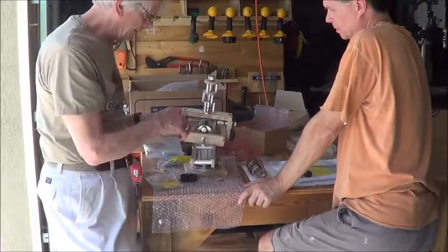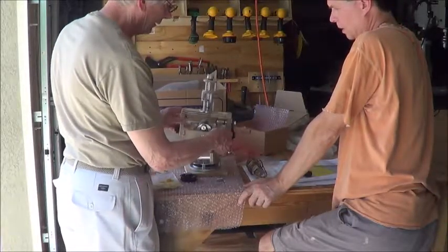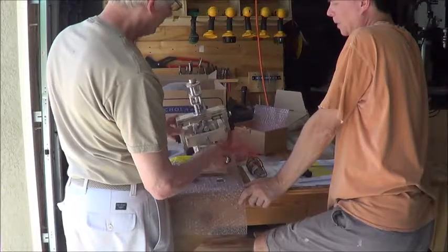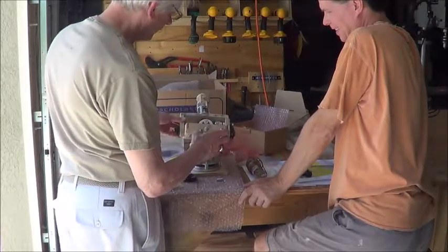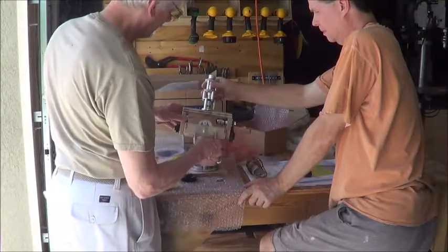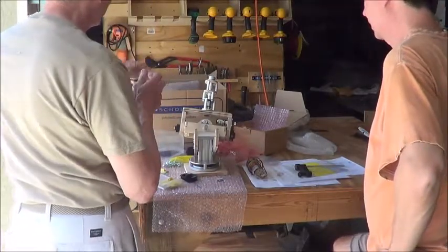He has cables that can move this thing back and forth, and the same for the other direction. The mechanics are very interesting — it could be a little bit of a challenge for the control of it. Basically, the left joystick is going to do these two motors — they'll be able to move the head up and down, back and forth, and wiggle it all over the place.